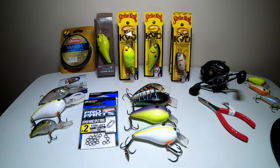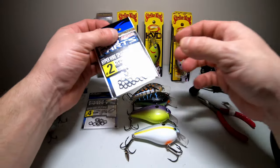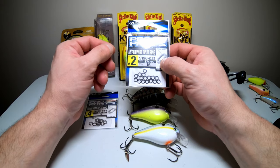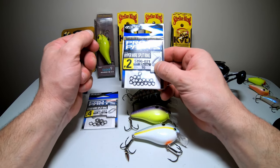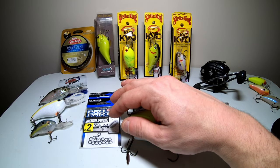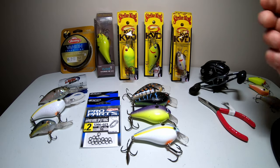The only bad thing about these that I've run into is that the split rings rust out, and they rust out very quickly. I've actually had one of these start to show signs of rust within the first hour — I've never had that on another lure. So with these crankbaits, and really all crankbaits, you may want to change out the split rings and hooks. A popular option is the Owner Hyperwire split ring, which is very strong and won't rust right away like these do.